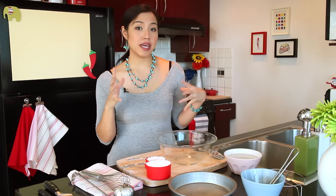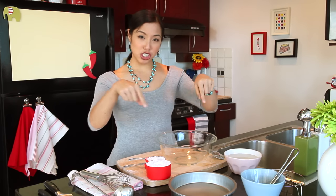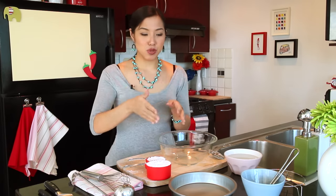The idea is we're making a batter, very much like a crepe batter, and we're going to cook it into a sheet — just like a crepe — and then we're going to cut it into noodles.